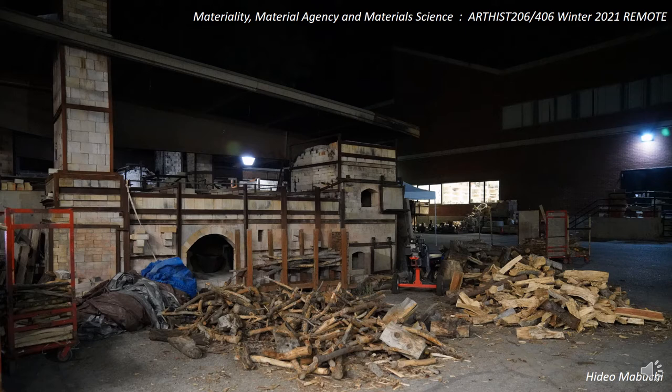In this kiln, on the left-hand side, you can see a tall chimney structure extending up through the top of the slide. Going to the right from there, the next upstream chamber is the stacking chamber—a long horizontally oriented rectangular space where you would crawl in and stack all of your ceramic work before the firing. There's a loading door on the side that's open right now, but after stacking your work, you would brick up that door and reseal it.